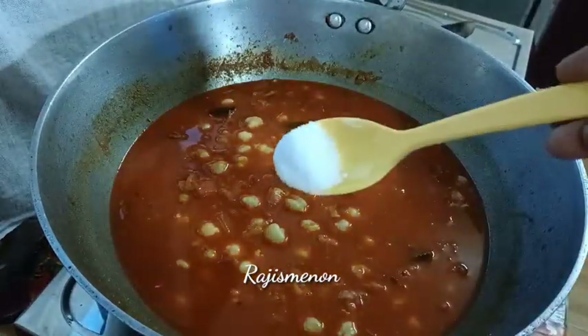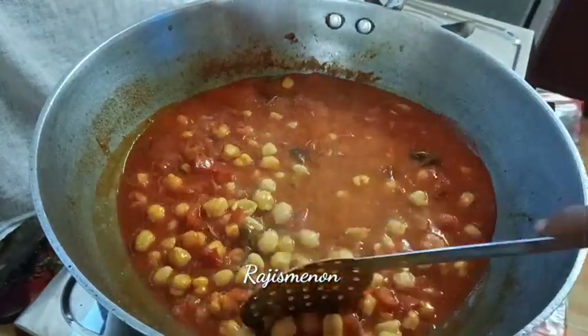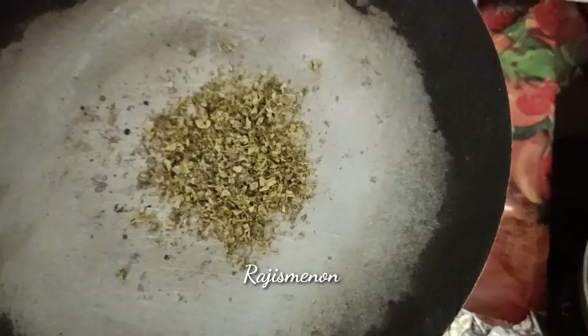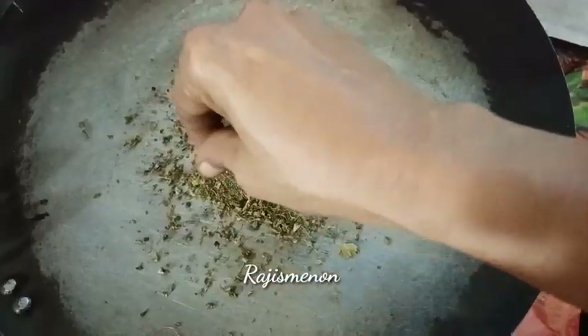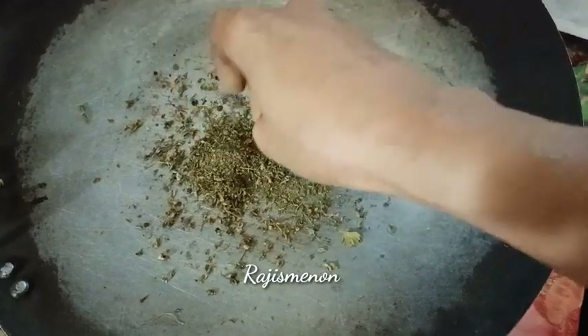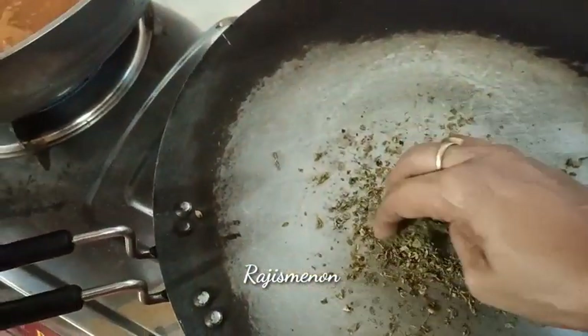Now we can mix it in a little bit. The main ingredient is the Kasuri Methi. We can put the Kasuri Methi in a little bit.